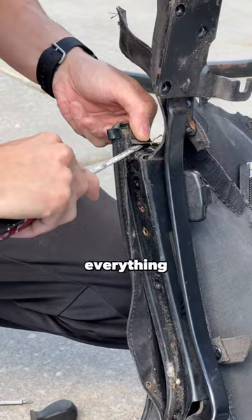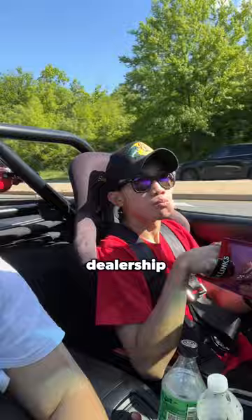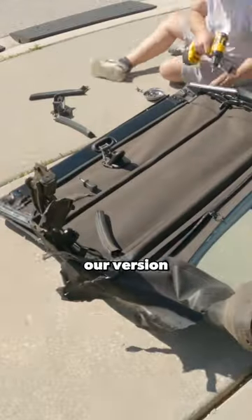This is the part of the install where everything just went sideways — our tension wire snapped. Because it was past 3pm we couldn't go to the Mazda dealership for parts, so we got creative. What's a project without going to Harbor Freight? We grabbed some 1/8" thick steel wire and crimps to make our own version of the tension wire, and it worked great.